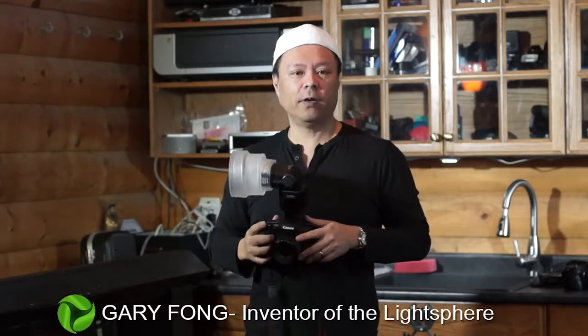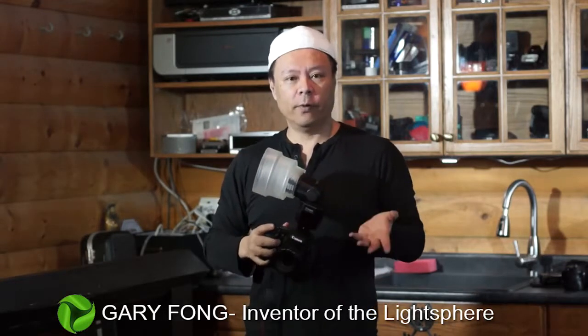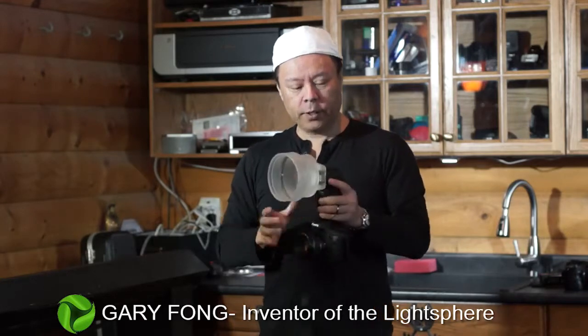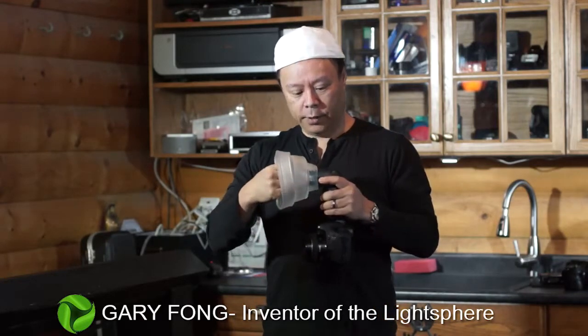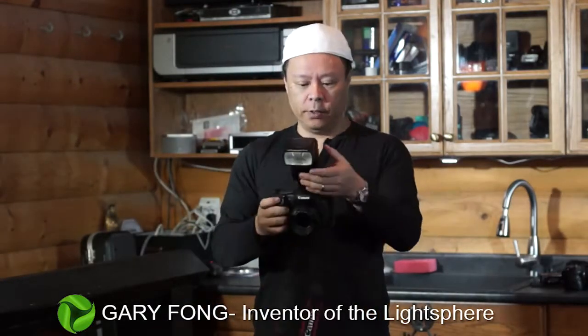Hi, this is Gary Fong and in this video I'm going to show you how to do your very first sample photo, your before and after comparison with a light sphere and without. So the first picture I'm going to do right here is I'll just do direct flash, just as you normally would.